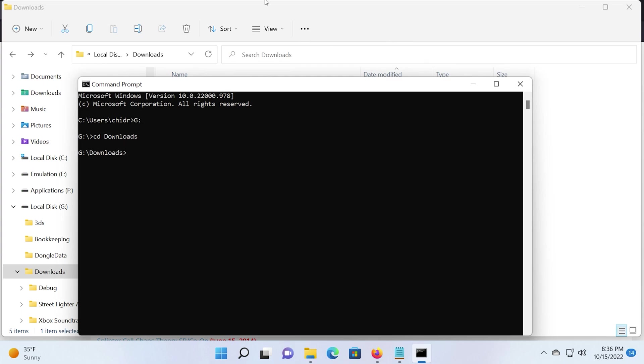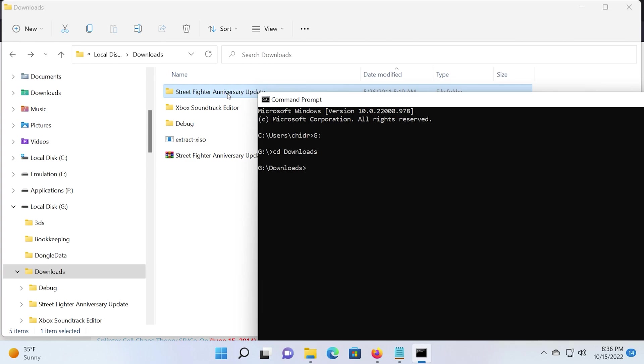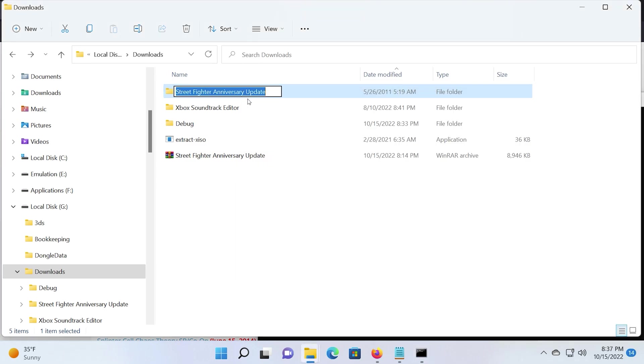For Xemu, what you need to do is use Extract Xiso, or your preferred Xiso creation utility, to create a new DVD image using the Street Fighter Anniversary Collection folder as the source.